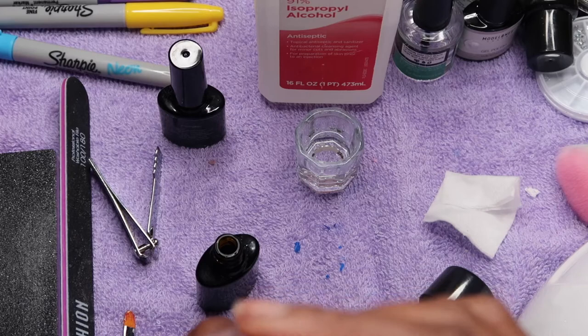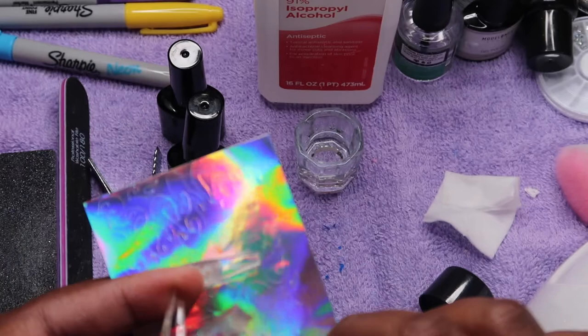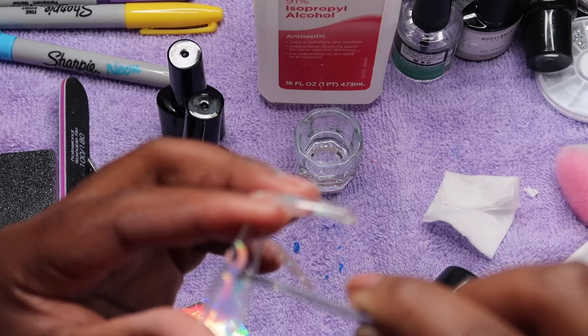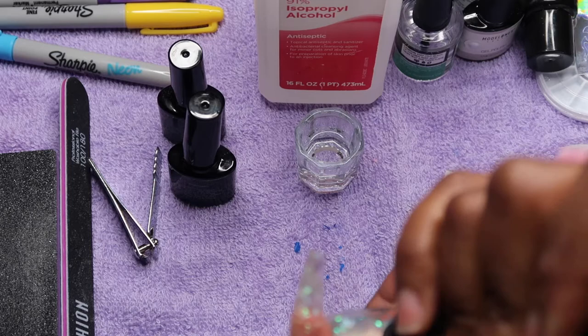We're out of focus here and I do apologize. With that nail, I put top coat inside the nail and placed my little flame sticker in, then cured it for about 60 seconds just so the flame would stay in place. Then I put my poly gel in — you can grasp the concept even if it's a little blurry.